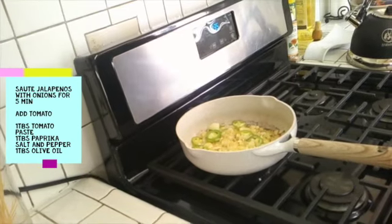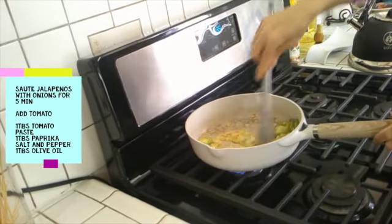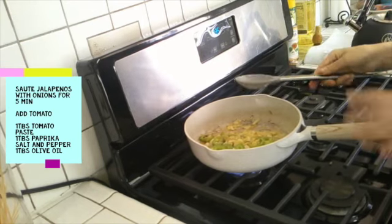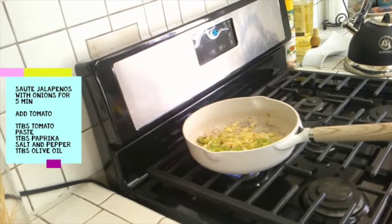In five minutes I'm going to give it another stir here. I don't want to burn it too much — let it go just a little bit further. I'm going to add my tomatoes here now.